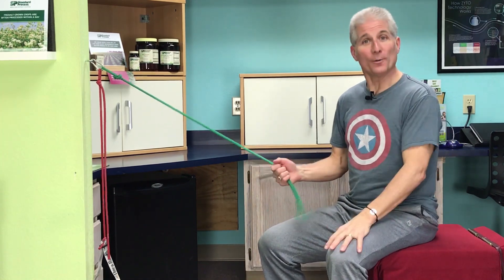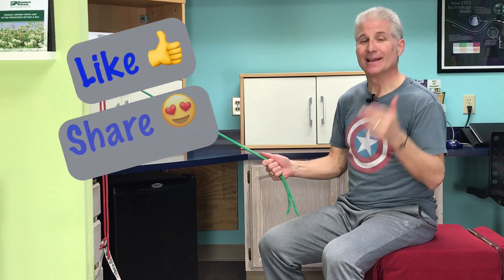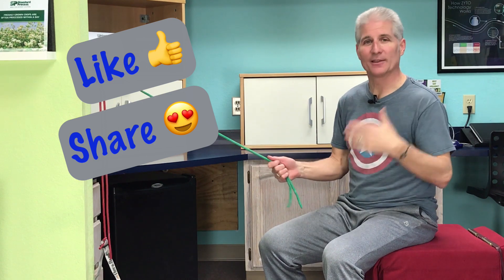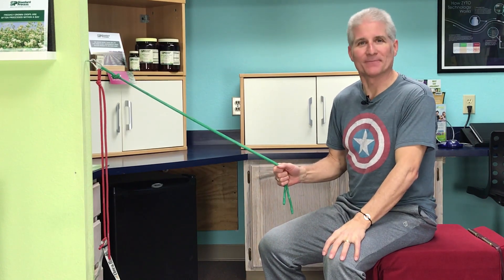I hope you found those helpful. If you did, please like and share with somebody who could use this, and subscribe to our YouTube channel. I'm Dr. Mark LeMay — thanks for watching.